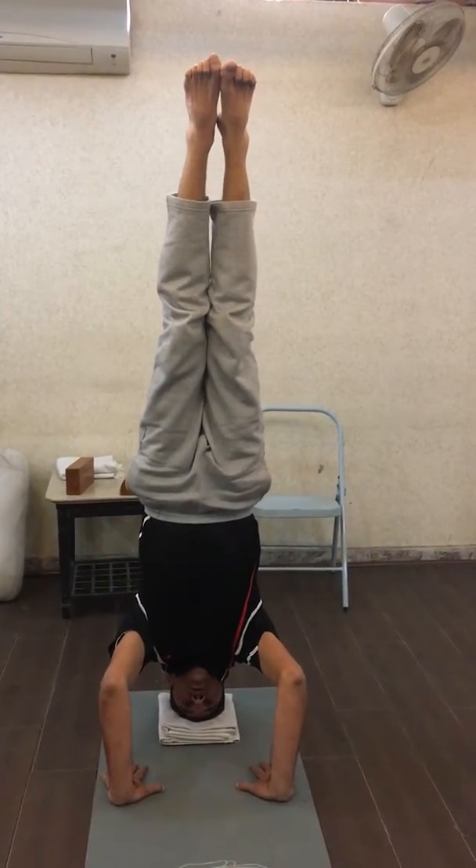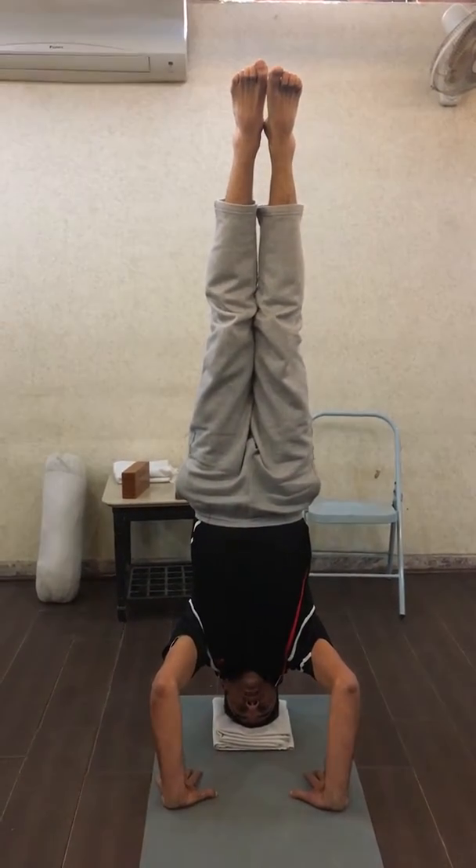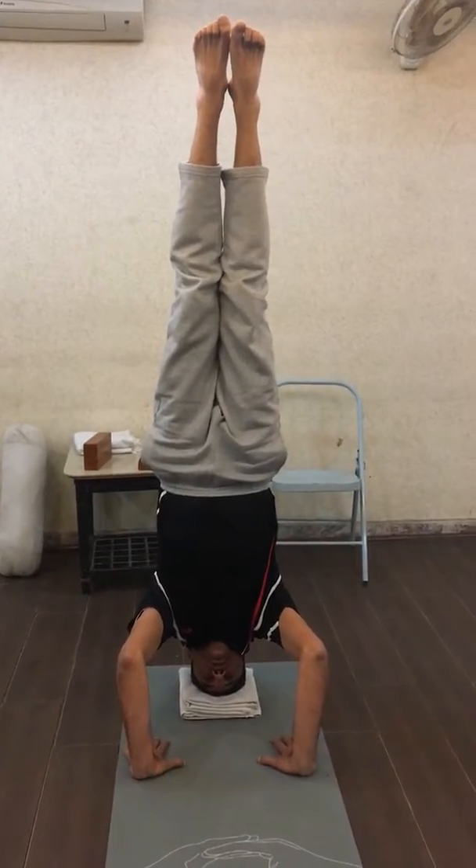In this position, the toes and the ankles have to be joined with each other, and the inner part of your knees joined with each other. Stay in this position.